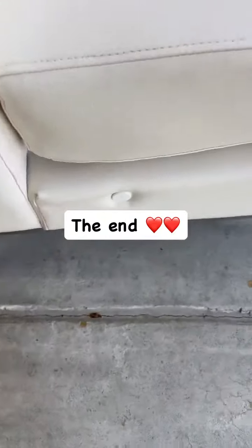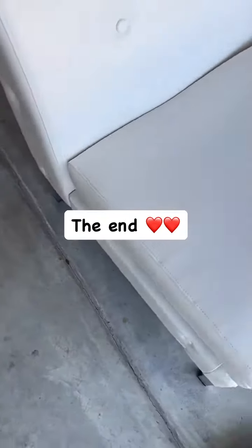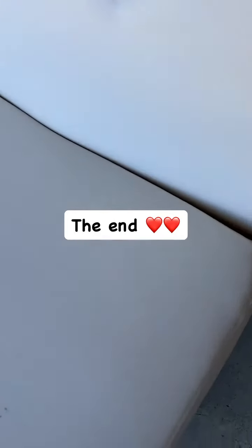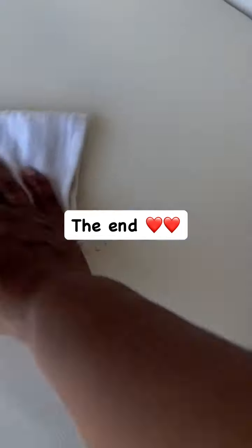Oh my God. Let me tell you something — you're never too old to learn, y'all. Look at that dirt! Now the chair is brand spanking new. And you wouldn't even believe.